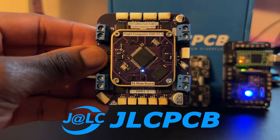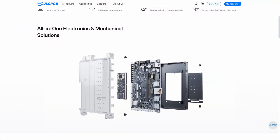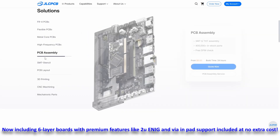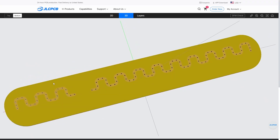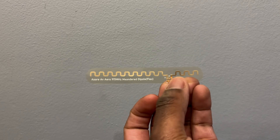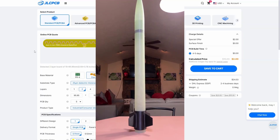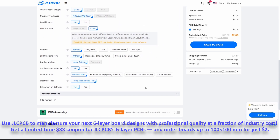Sponsored by JLCPCB. JLCPCB is a leading PCB prototype manufacturer. They offer advanced assembly services, CNC services, 3D printing, and more. With consistent manufacturing quality across all projects, I've picked them to manufacture a range of upcoming projects like these flexible antennas, the new flight computer stack, and some specialized hardware for the test bed rocket. Use the link in the description to get your projects prototyped quickly and affordably today.